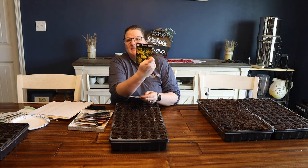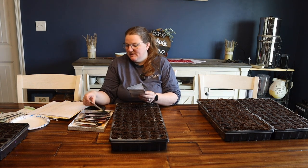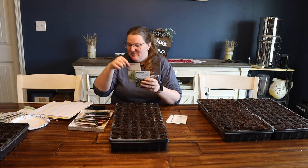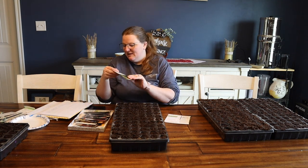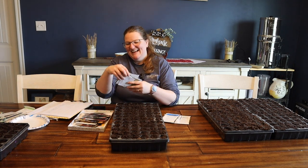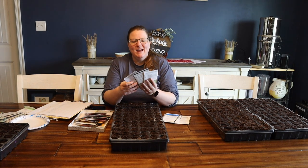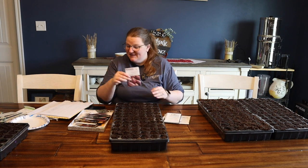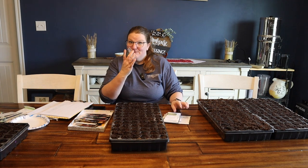In this tray, I have some bee balm, some St. John's wort, cumin, sweet marjoram, tarragon, mint, caraway, feverfew, zebrun, shallots, and dinosaur kale. It's time to start the kale!